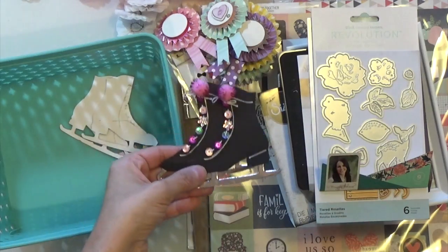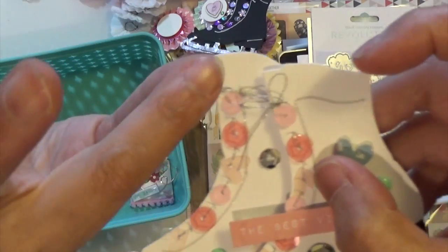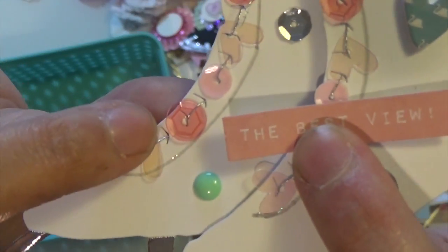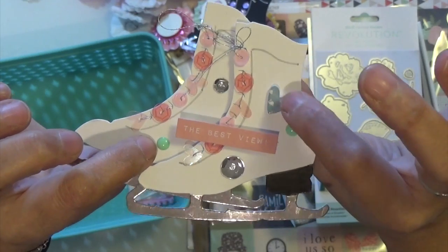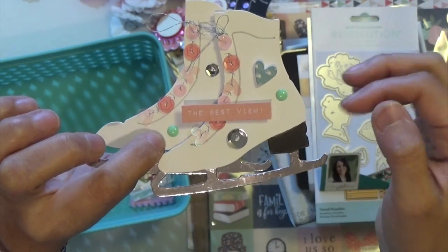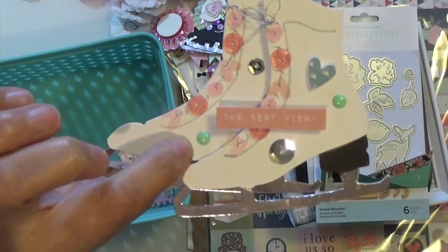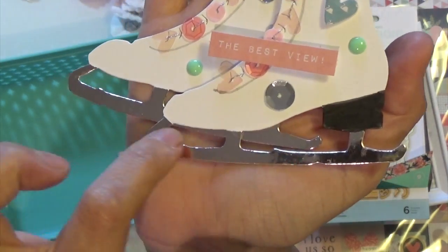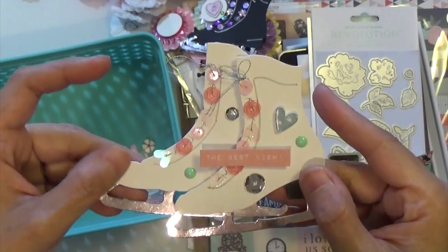So that one I decorated, but this one I decorated even fuller. I did use my We Are Memory Keepers thread, and then I put some sequins — some heart sequins and other sequins — some enamel dots, and then I put some hearts from the Spellbinders hearts from an earlier kit. This one says 'the best view' — I colored it with a black marker and then used my Wink of Stella to put the line through it. It came out cute. Again, I used my AliExpress cardstock that I picked up a long time ago.